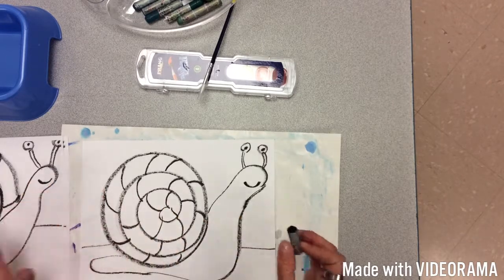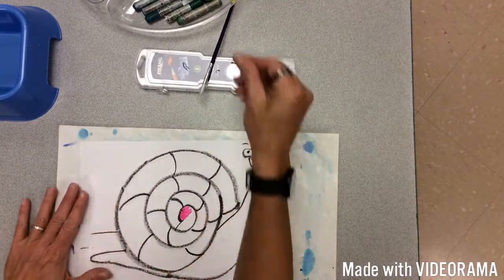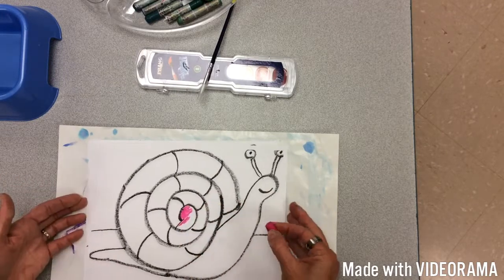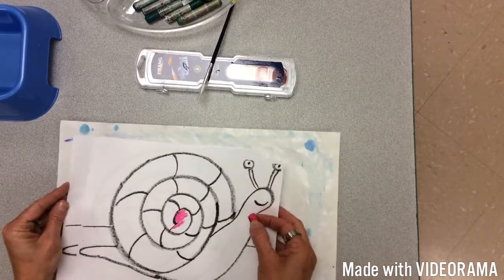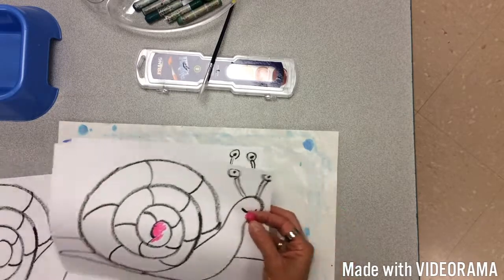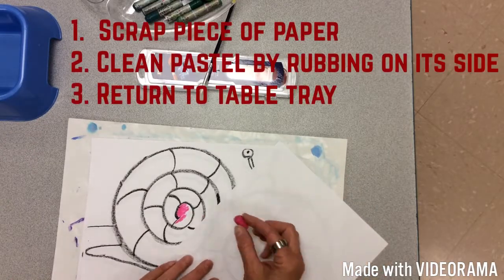After the outline is done, you're going to color in. Each section is going to be a different color. Now if your oil pastel is dirty, this is very important — have a scrap piece of paper. I'll fold one of these in half so I wouldn't get my hands all dirty.